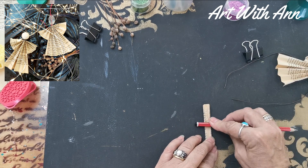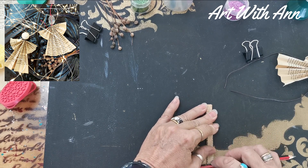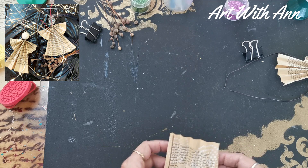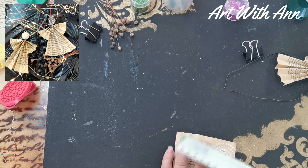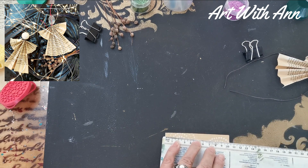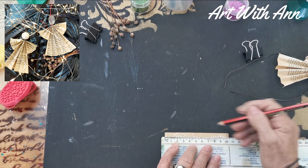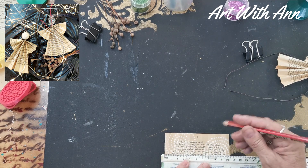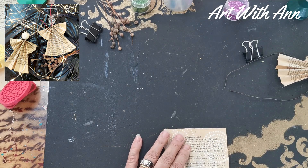Now you can just flatten it a little bit carefully with your pencil or anything that you've got. Just take care — the older the paper, the more brittle it is. Now what you do is take the middle. You can do that beforehand. It's 10 and a half centimeters, so it's going to be five and a quarter. So you can just make yourself a line there.